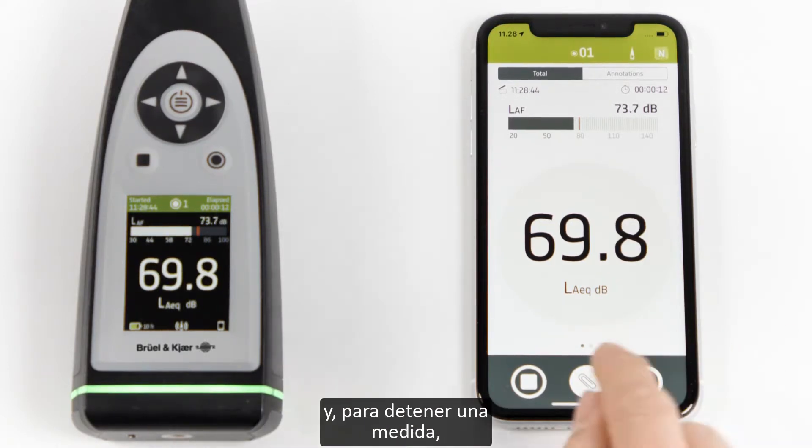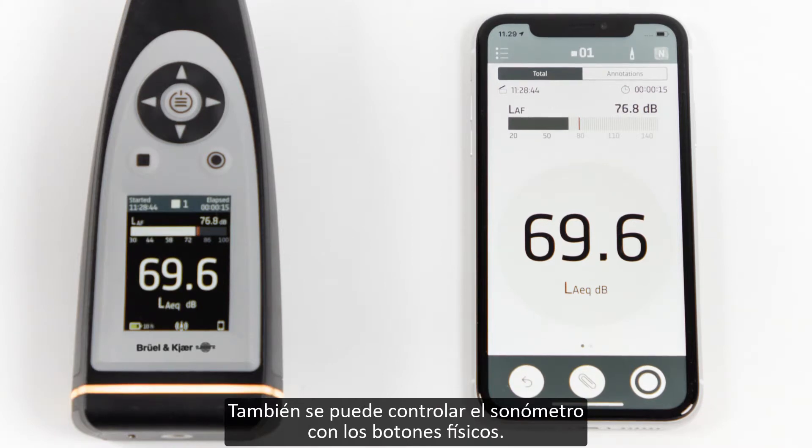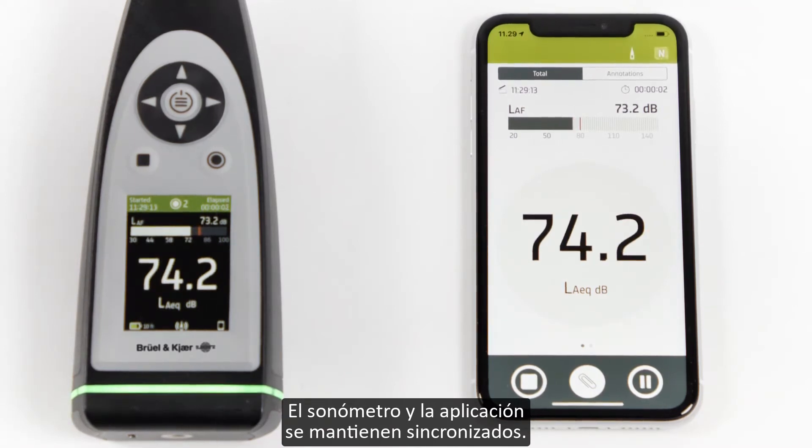And to stop a measurement, I need to slide to the right again to prevent accidental stops and lost data. I can also control the sound level meter using the physical buttons, and the sound level meter and app will stay in sync.